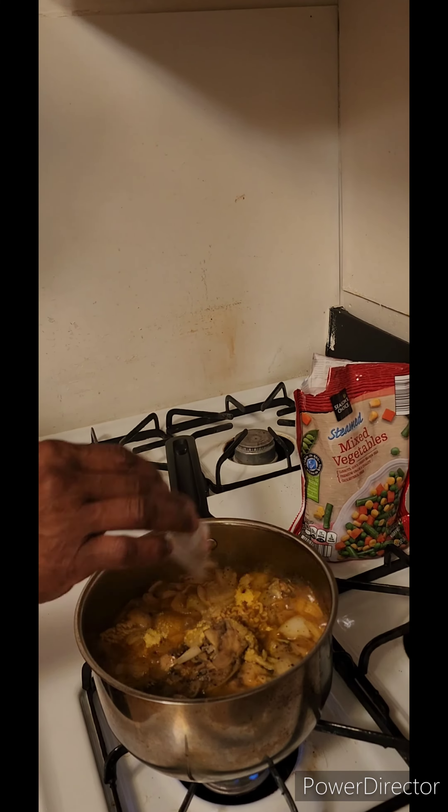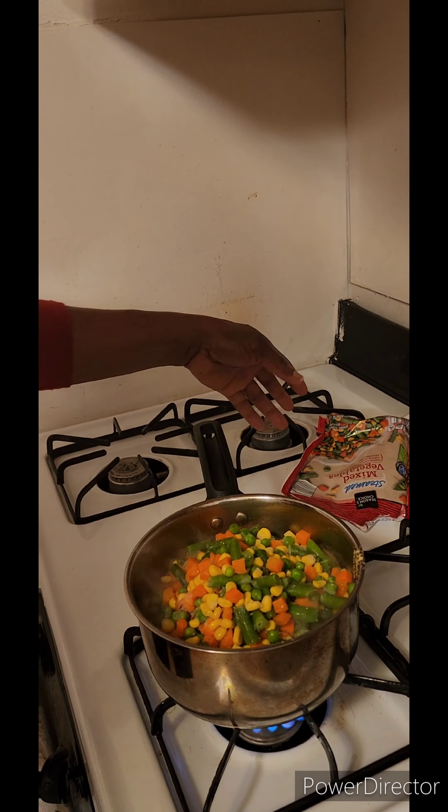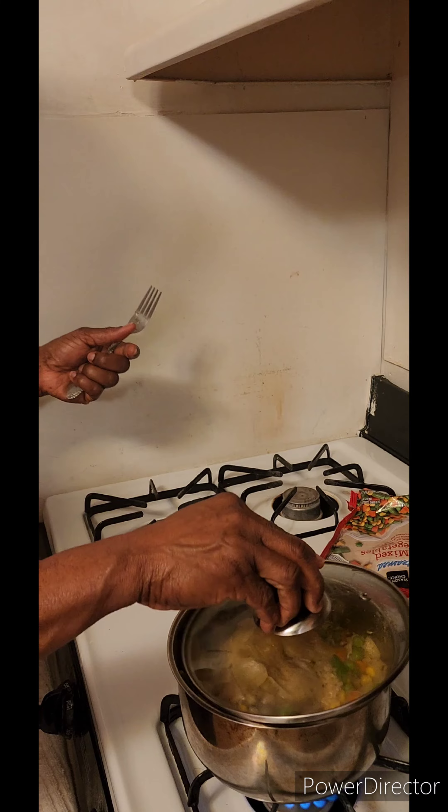Salmon noodle seasonings. Add the vegetable — mixed vegetable. Stir it up a little bit. Cover it up, allow it to simmer, and it's ready.